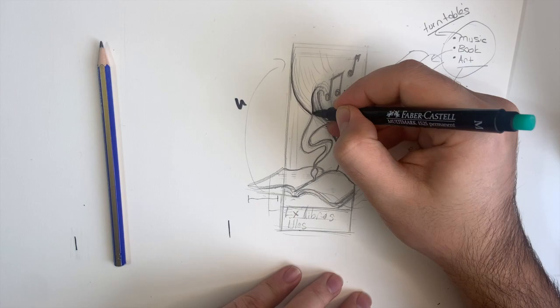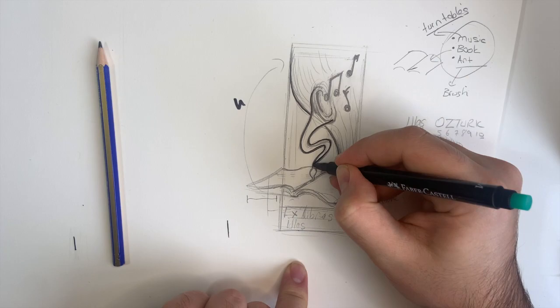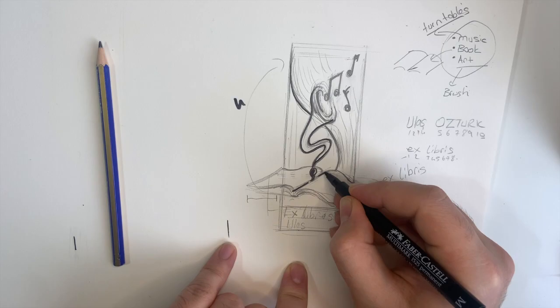My drawing is ready. Don't forget, this is just a sketch — maybe I can change it when I color it. I really don't know. So let's start to color it.